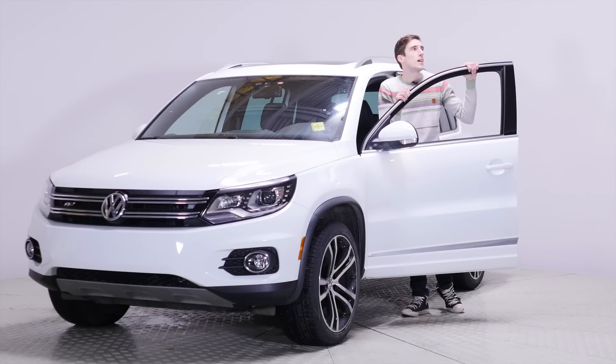If I had a son today and I bought a Tiguan and it started to rust when he was in grade 6 and he was being a really big jerk, then I would still be able to get my rust fixed for free. You can't fix a kid for free.